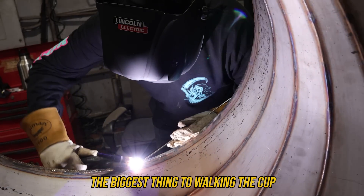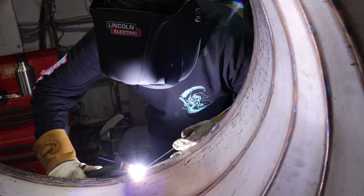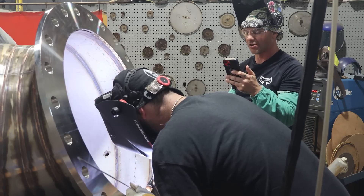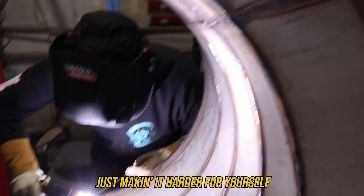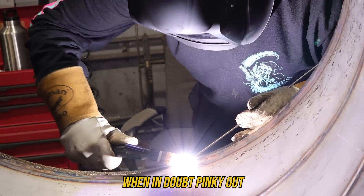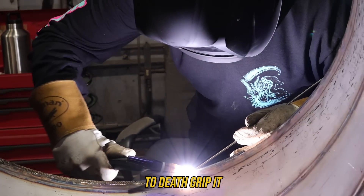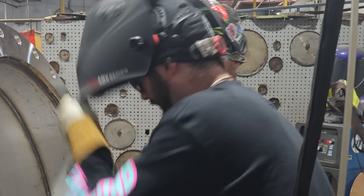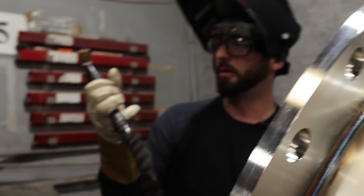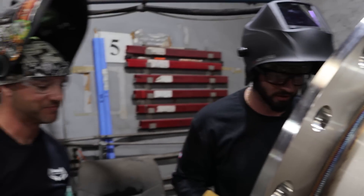The biggest thing with walking the cup is you have to tell yourself to relax your hand. At first you almost want to push down too hard, then you realize you've got to loosen up - that just makes it harder and you get fatigued quicker. I always tell people: when in doubt, peek out - take your pinky off the torch so you can't death-grip it. Or put your pinky underneath the torch while welding so when you walk you crush it and it reminds you not to squeeze so much.